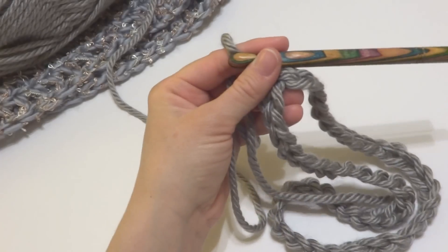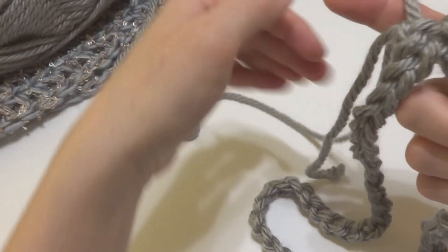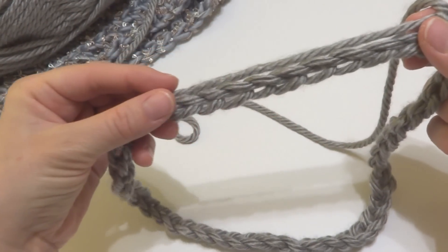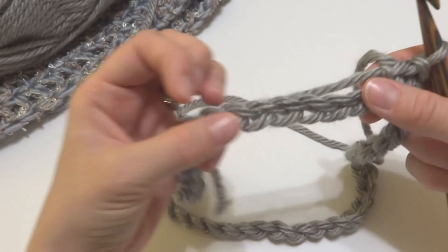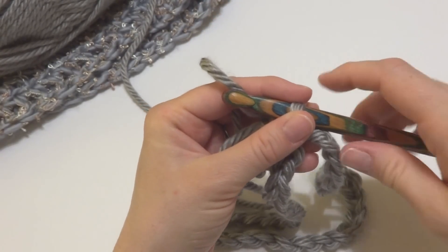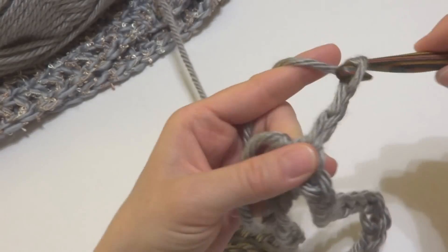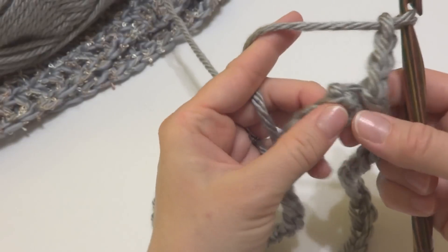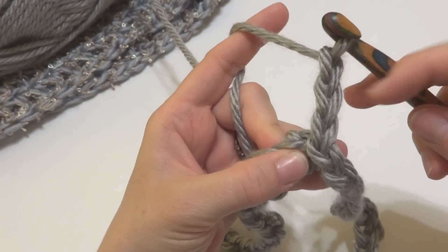Next, we're going to move on to round one. I also want to quickly mention this little tail from where we started — I'm going to hold it along the edge of my work as I crochet the next stitches, which will weave it in as we go and save a step at the end. To begin round one, chain three. This chain three counts as one of our double crochets.